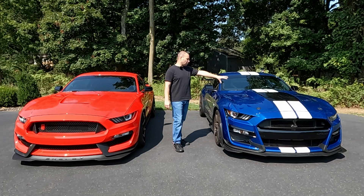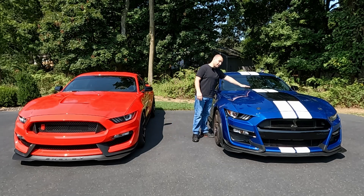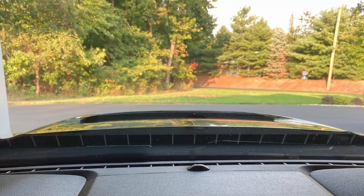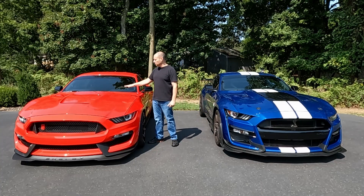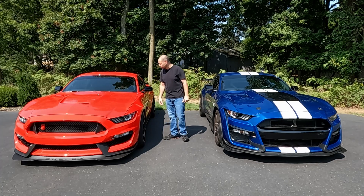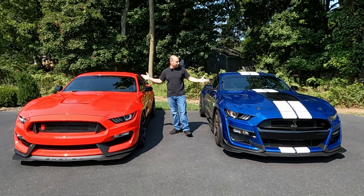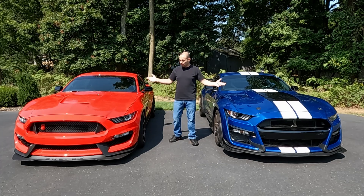Because the GT500 has the much taller center section, this hood is raised considerably more. It might not look like it on camera, but when you're sitting in this car, you can definitely see that center section of the hood protrude up considerably higher. The GT350 hood, since it doesn't need hood clearance for a supercharger, sits much lower and you really don't even see the hood when you're driving the car. Going up through the windshield and the roof line, all that's pretty much the same since it's based off the same platform.